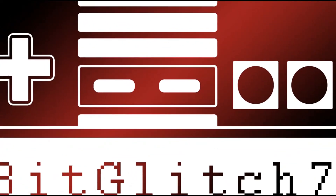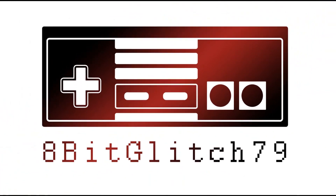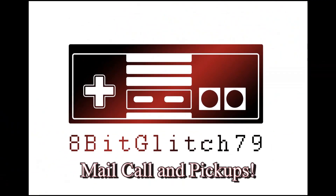Gaming off the grid here and you are watching 8-Bit Glitch 79. All right, first let's go through the mail. First thing we got here is from LitGaming999.